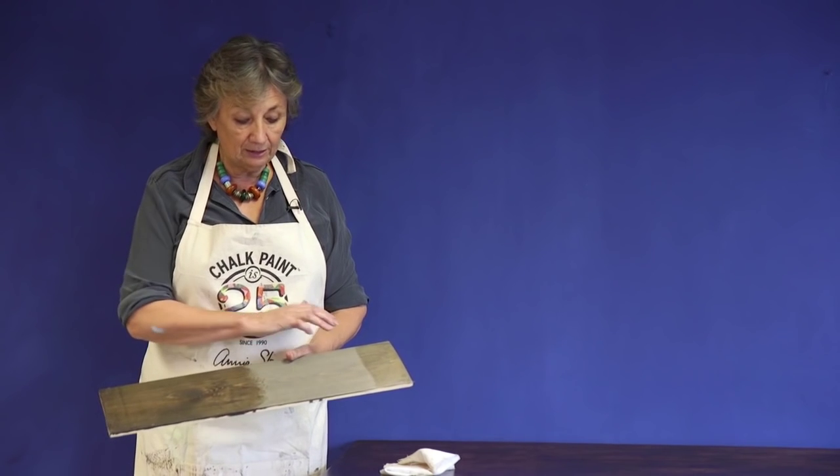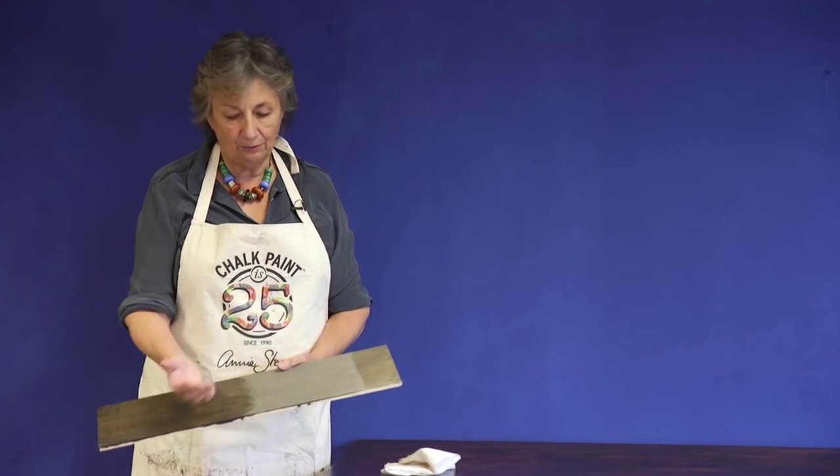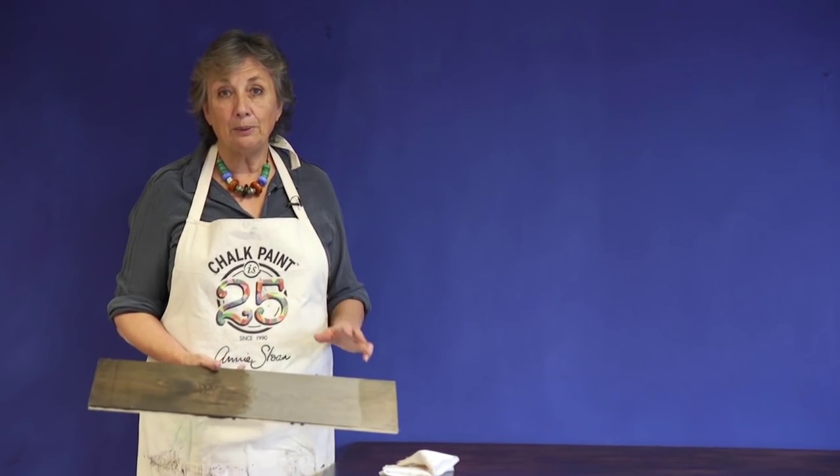It all depends on the wood — it depends on how much grain there is and on the age. This one has beautiful great grain but not much age, so it looks very sleek. Another piece might have much more age, or you might have something old with lots of grain and age combined. Every single one is going to be very, very different.